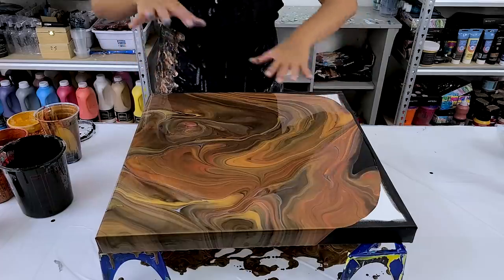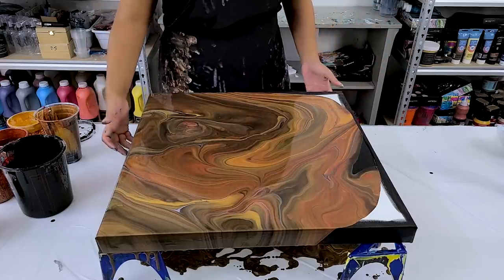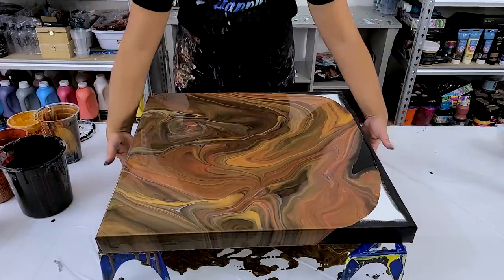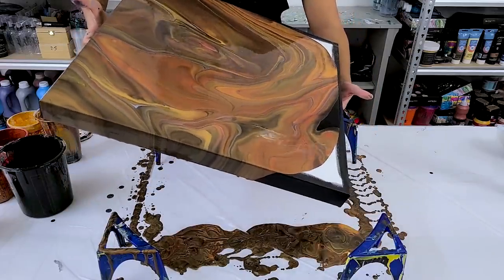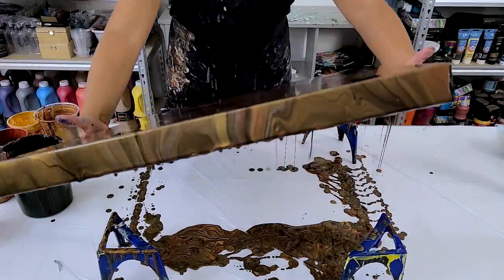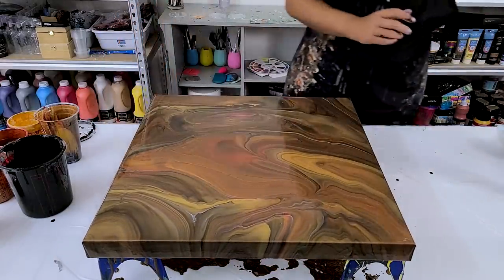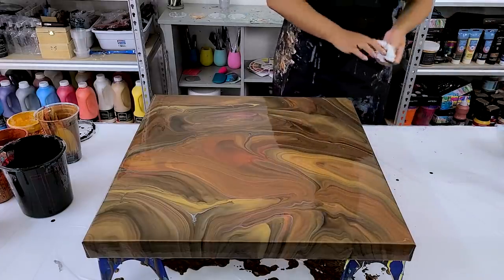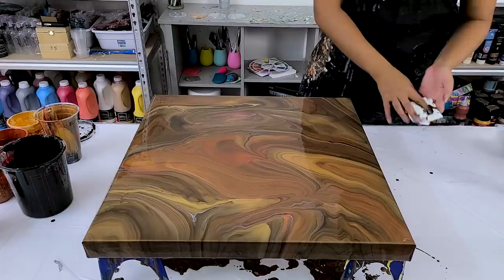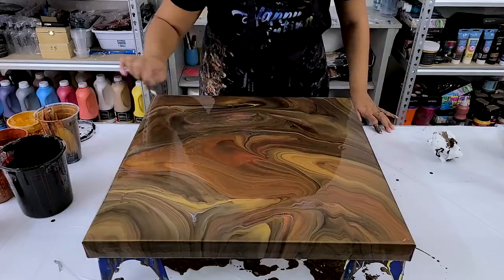This is really pretty — very organic feeling. That's what I like about this, it's just really soft, smooth, flowing colors. I think I'm going to take it over and fiddle with it a bit — I'll have to scrape my table and add to my brown collection. I've got a couple of lumps, let me get those out. That's the great thing about this — it doesn't matter. Okay, I got that one out.